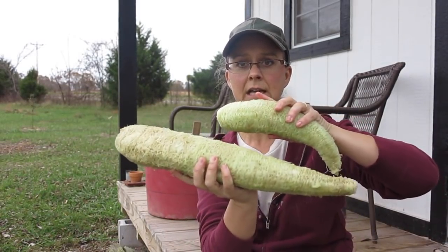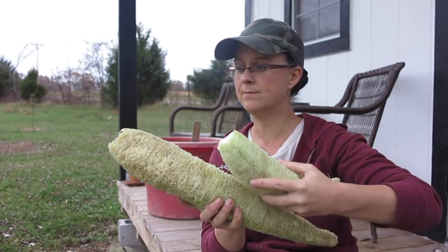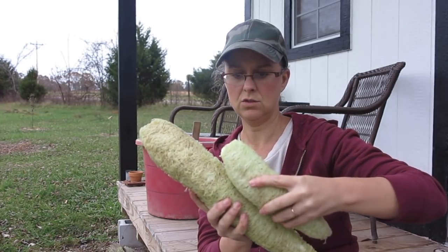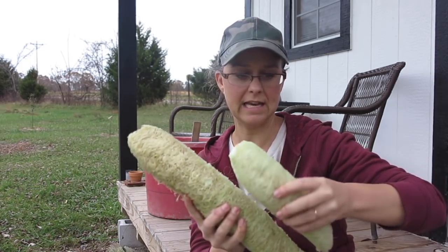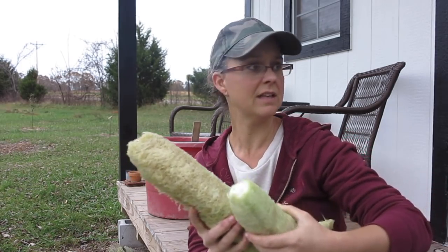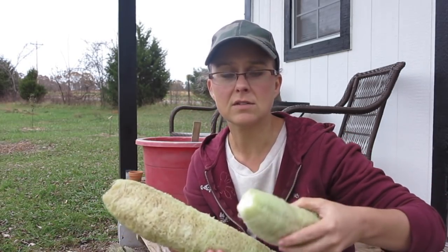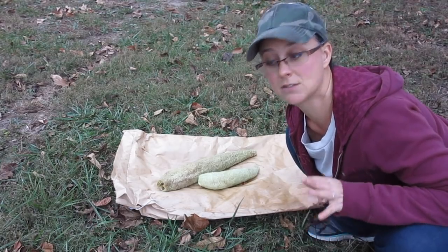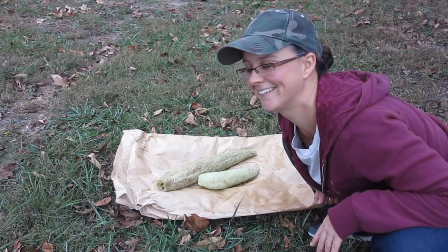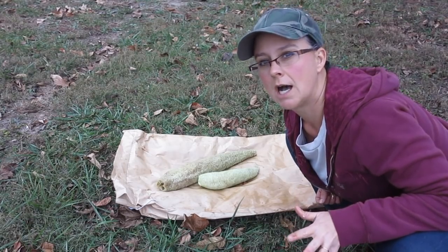Look at these — pretty awesome, right? I can cut these into a bunch of different smaller ones, use them in the shower, or use them to do the dishes. I'm going to take these over and spray them with the hose to get all the slimy stuff off. Let's go — hopefully not intruding on the ducks that are sleeping over there. The ducks actually want me to spray so they can come dig in the mud.